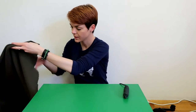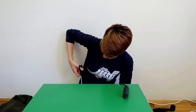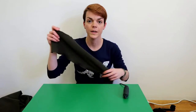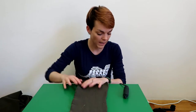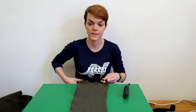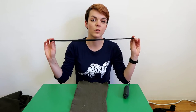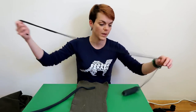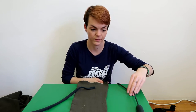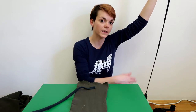First, find something you don't use anymore that you can cut. Cut a rectangle which is about 10 centimeters wide and 40 centimeters long. You also need one strap. I'll use part of this strap since I don't have any other straps handy. Feel free to use a longer strap — mine is a meter and a half long, but yours doesn't have to be that long. I use it that long because I hang it on the closet so it can hang and ferrets can play with it.